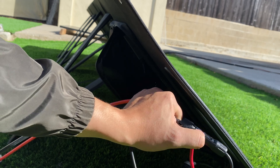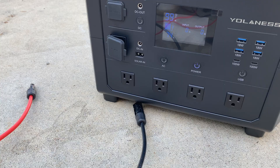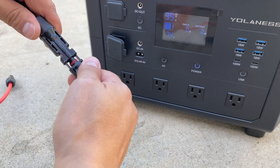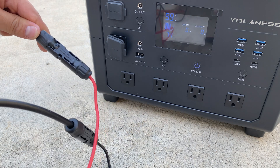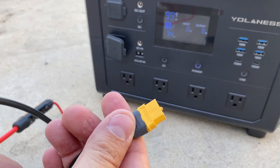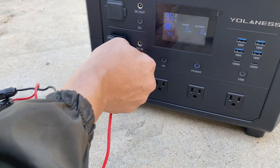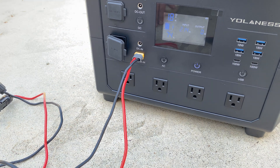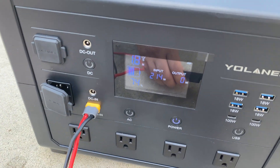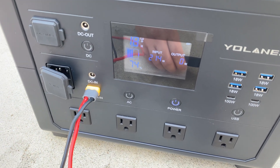On the other end of the MC4 extension cable, I'm going to plug in an extension to XT60, and then the XT60 plugs into the power station. We should be able to get some solar power — looks like we're pulling in about 214 watts, which is really good.